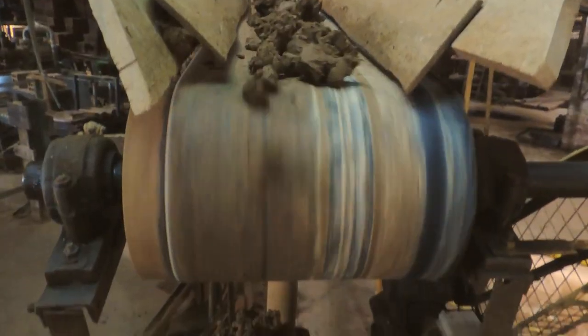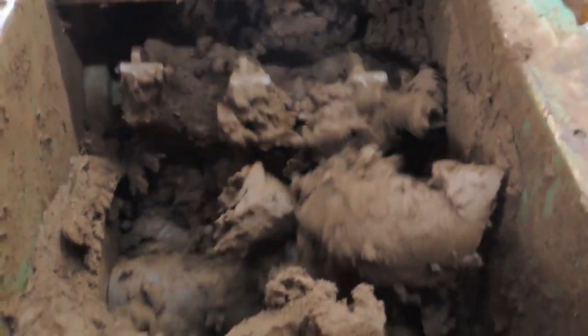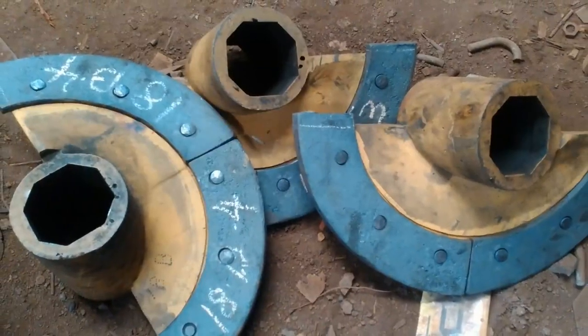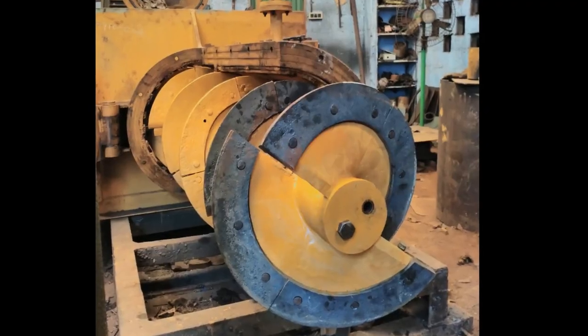The rotating parts of the chamber augers are made out of special casting and replaceable liners riveted on it. It is made out of special alloy cast iron to resist wear and tear.